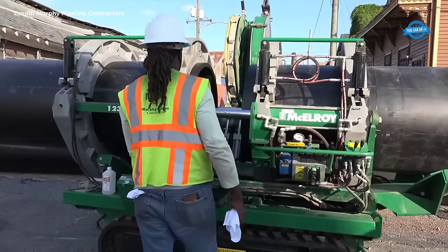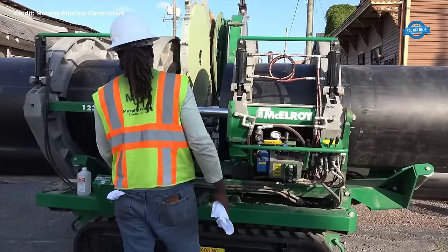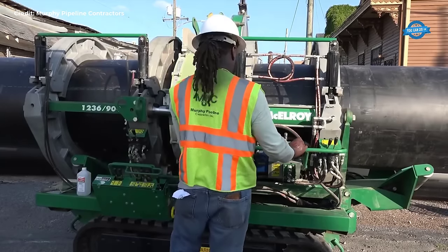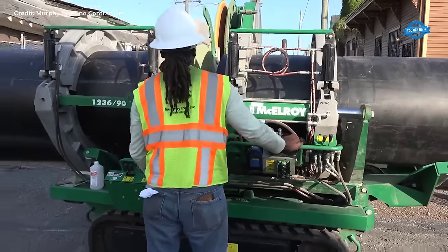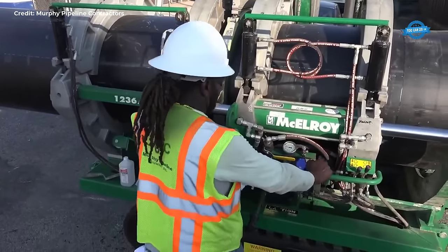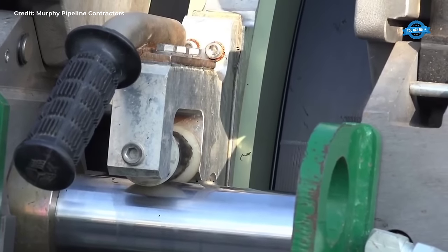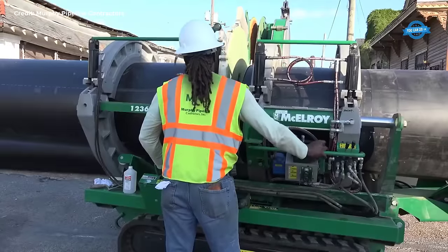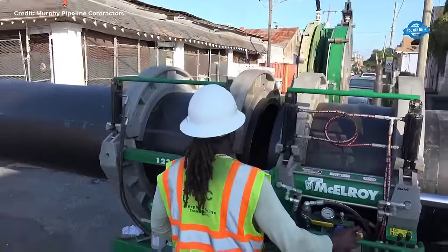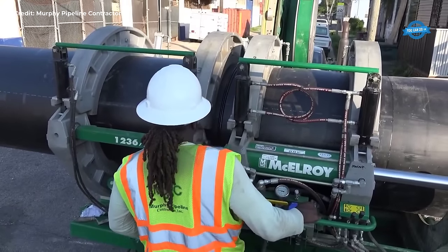The HDPE pipe is fused to correspond to the installation distance, with this project requiring 1800 feet to be installed in one continuous pull. Butt fusion joining of the HDPE pipe involves heating and melting the mating surfaces with a hot plate heater, pressing them together, and holding them under pressure until they fuse into a permanent joint. Proper training of fusion technicians and extensive quality assurance ensure the success of each fusion joint.